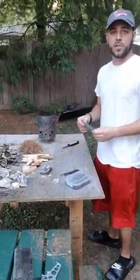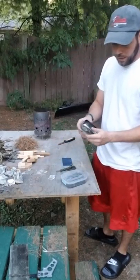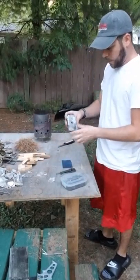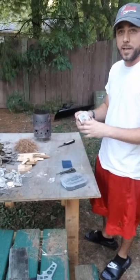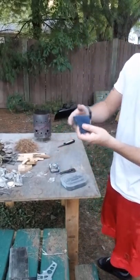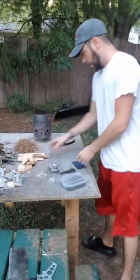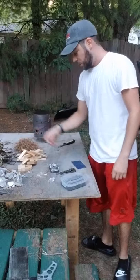Hey guys, so in this video I'm going to show you how to make char cloth using just a basic tin like an Altoids tin, which is what I'm using here. I pierced a little hole in it so the gases can escape. Just grabbing a random piece of denim — like old jeans or something — I just cut it into a little square which I'm going to cut into smaller squares. And then I have some split wood and sticks that we're going to get the fire going.